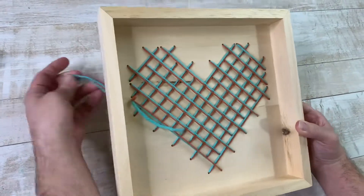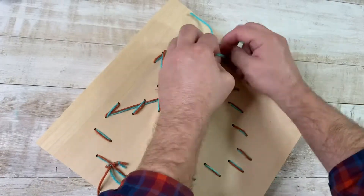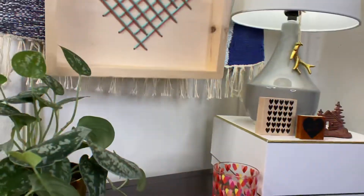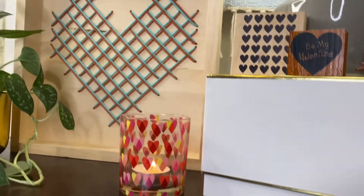We've made so many projects using these wood trays — we get them at Michael's. They're just so easy and fun to put your own spin on. We love how it turned out. It's a great neutral, easy look. It doesn't scream Valentine's Day — you could honestly leave it out all year.